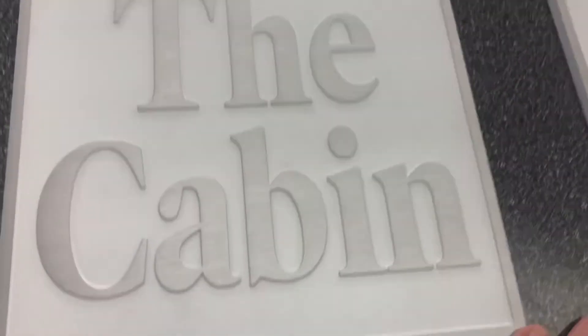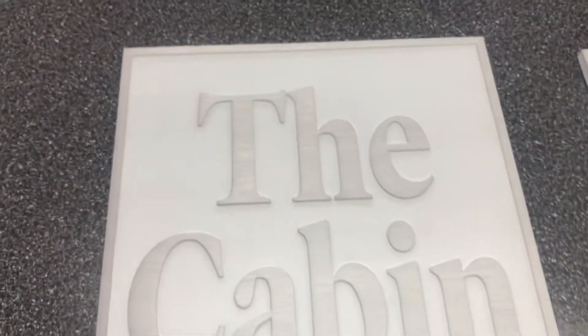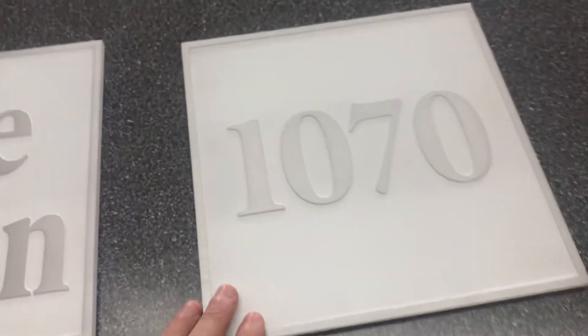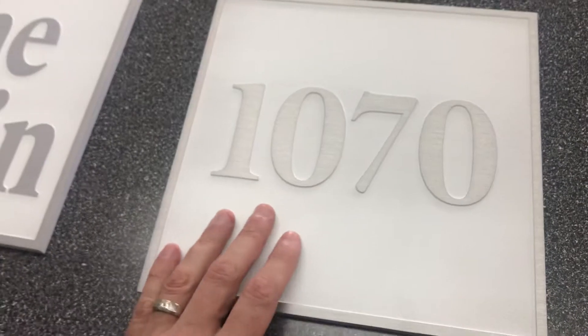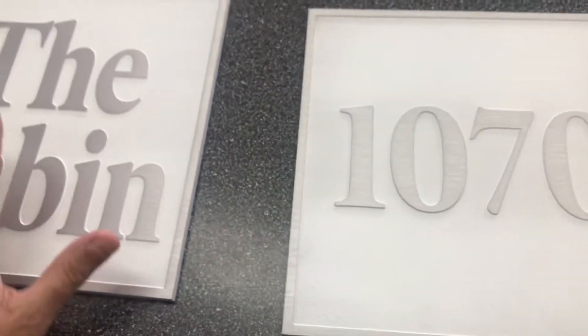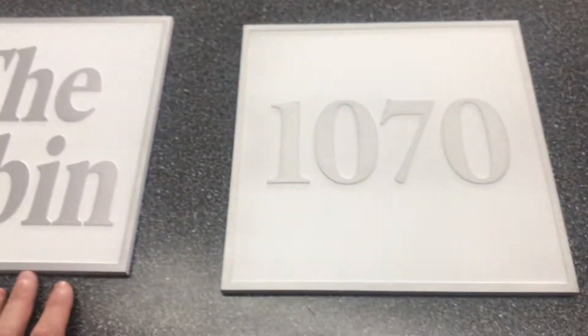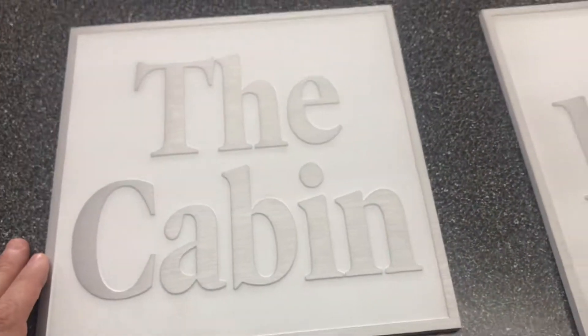You've got the natural aluminum shining through on the letters, so very happy with that. We actually have one right here beside it — it's for the same client as the cabin plaque, and it has these numbers on it, same type of design and size.